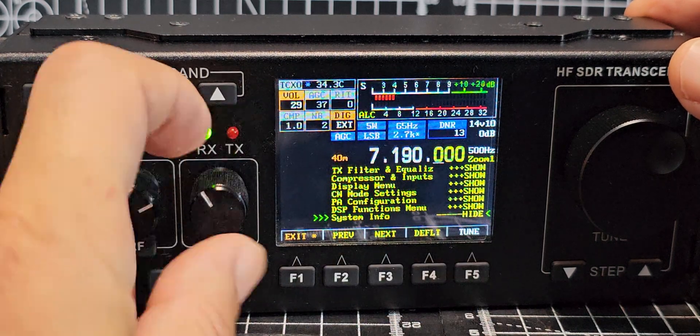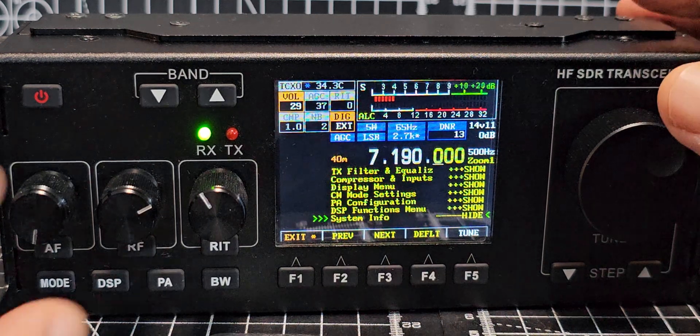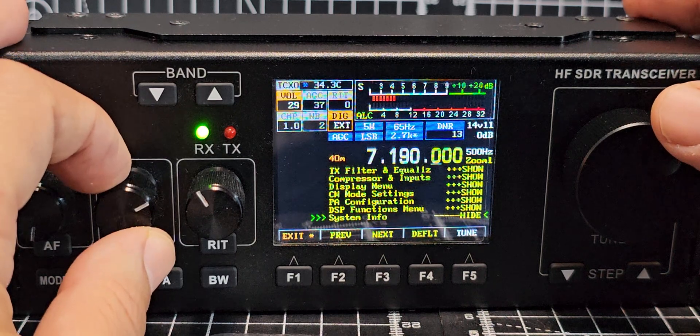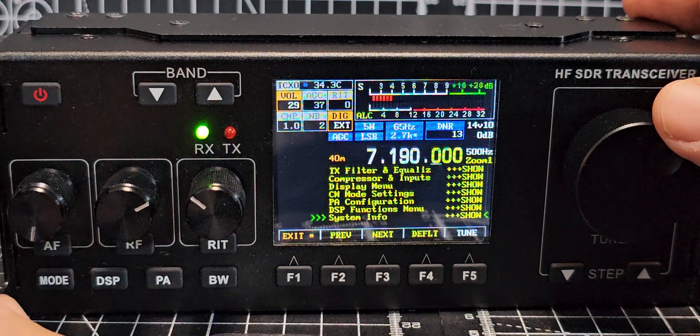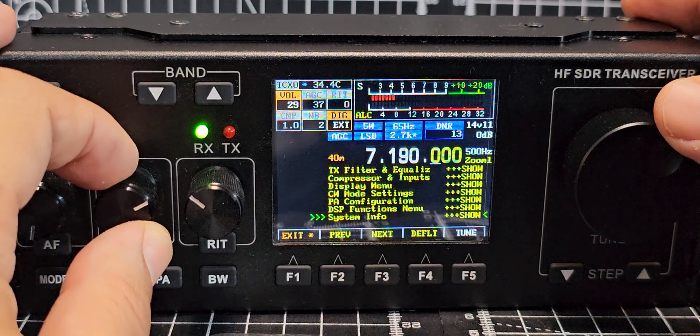You'll see it says 'Show'. When you turn to the right it says 'Hide', and that's because if you go back and turn it again it goes back to 'Show'. So you need to see the word 'Hide' to see everything displayed.